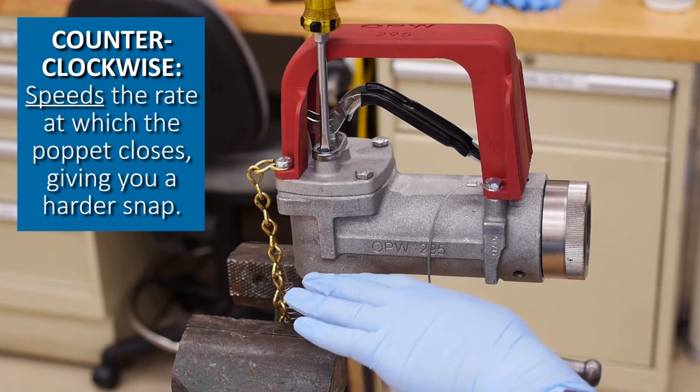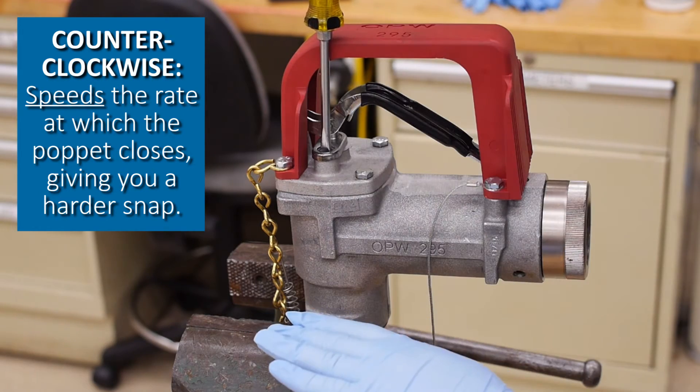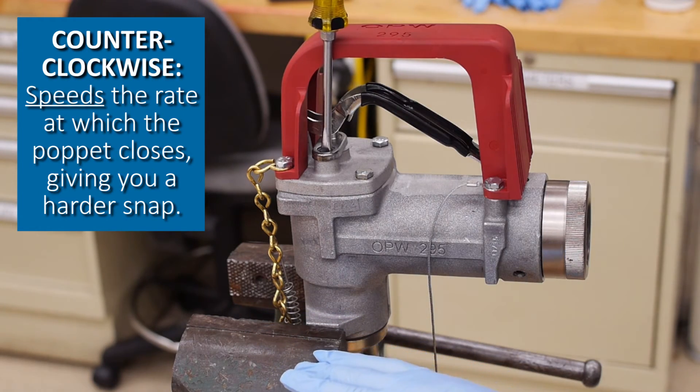Conversely, if the shutoff is too slow, simply adjust the screw counterclockwise to make the poppet close more quickly.